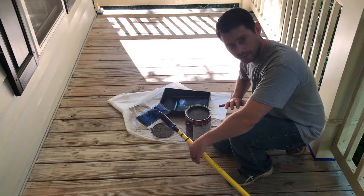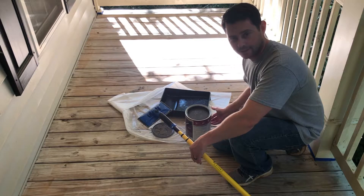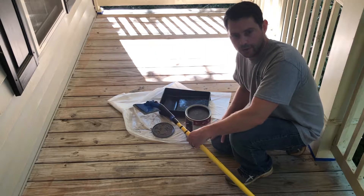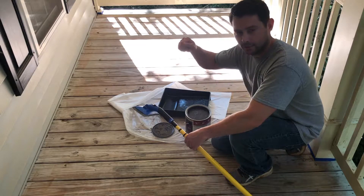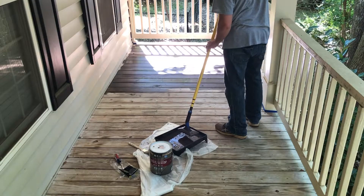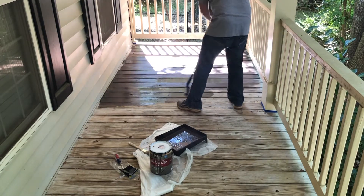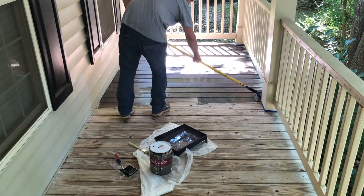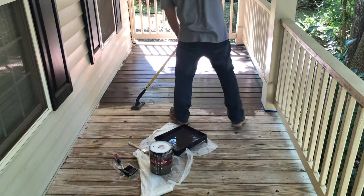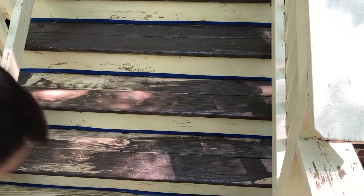I've mixed my stain - make sure you mix it really well for an even finish. The color my wife chose is called Coffee. I'm using a pad applicator, which is great for staining decks because you can cover a lot of area quickly. You might need to go back in with a brush if it doesn't get all the way into the cracks. I'm using Behr Premium Waterproofing Stain and Sealer and a Pro Edge stain pad. Just like with the pressure washer, use a fan motion while continuing to move - doing just a couple of boards at a time. Try a less conspicuous area first to get your motion down.